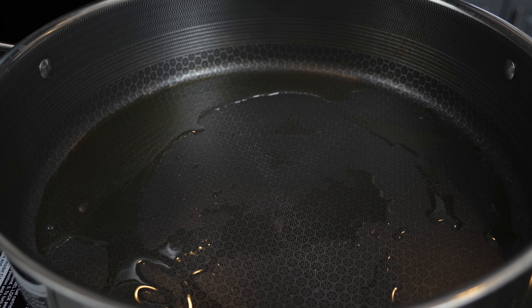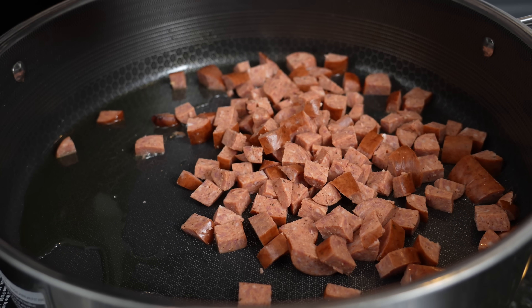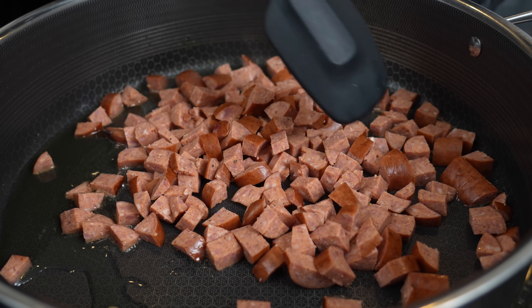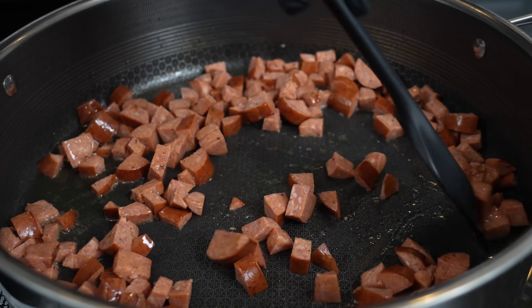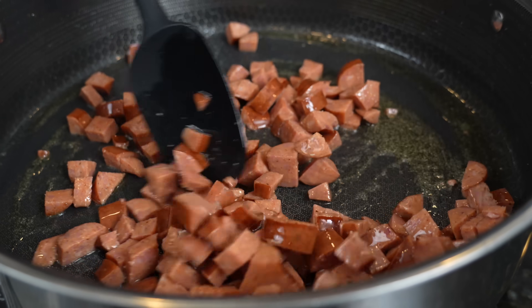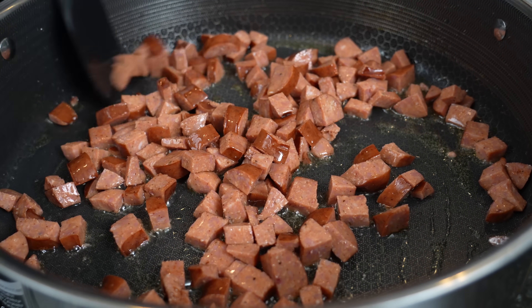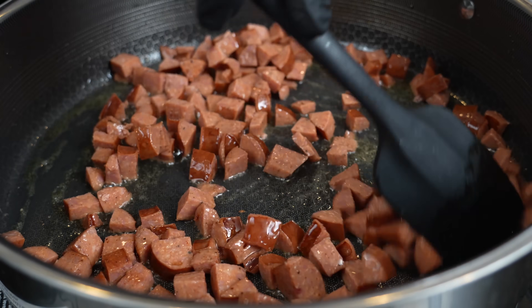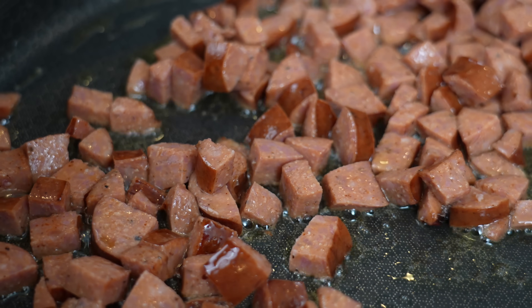We have our skillet warmed up over medium heat with a little avocado or olive oil. We're going to add about one pound of diced andouille sausage. Andouille sausage is super common in Cajun and Creole cuisine. We're cooking it first so it releases its flavor into the bottom of the skillet, which adds flavor to the rest of the dish. Toast it up and brown it for about five to six minutes, then remove with a slotted spoon and go in with our chicken.